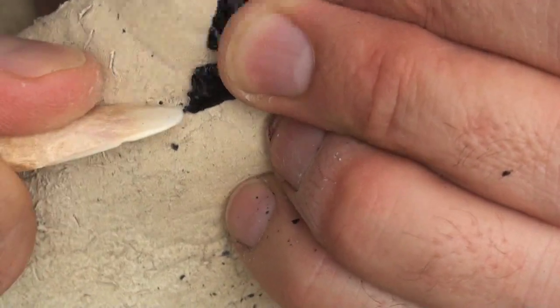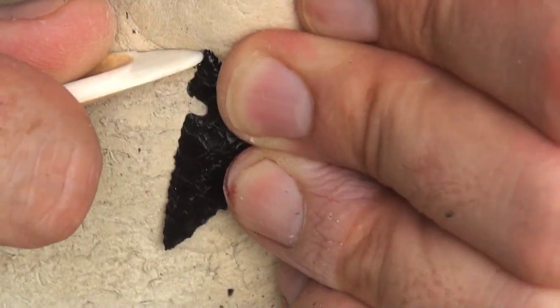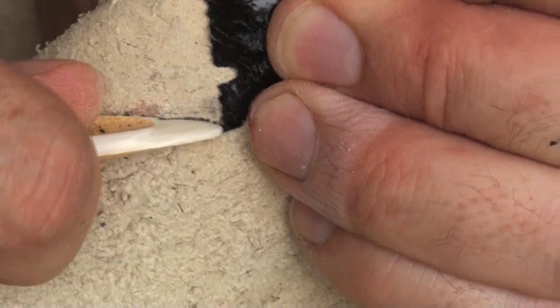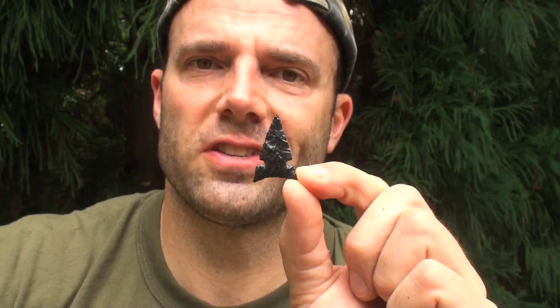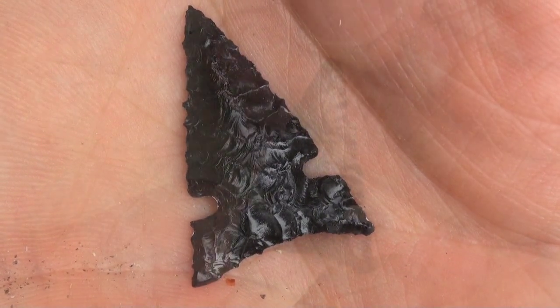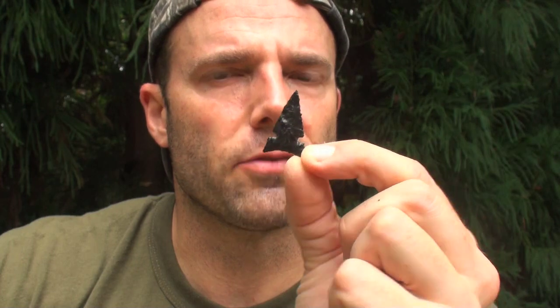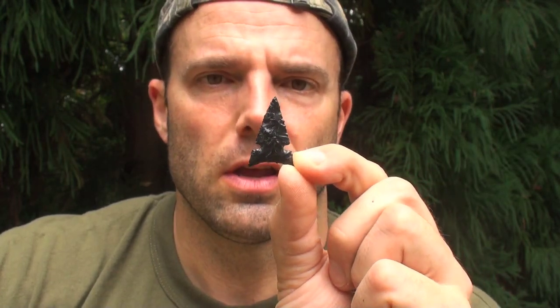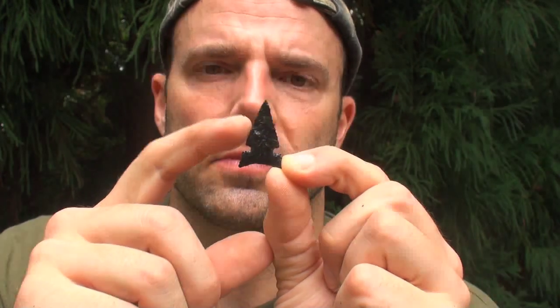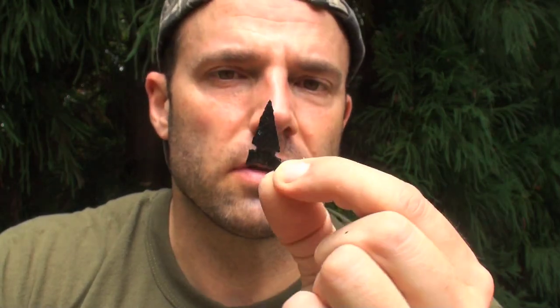I'm going to narrow these little ears on this base. There's the finished desert side-notch point — really didn't take that long either. Just strategic flake removals and chip the notches and she's finished. It's a little bit bigger than the ones you find out in the Great Basin; they tend to be quite small. But this thing is sharp — really sharp serrated edges. You rub it on your upper lip and you just feel it — it just wants to cut. And that's what they were using out there in the Great Basin to hunt mule deer, bighorn sheep, and even elk.